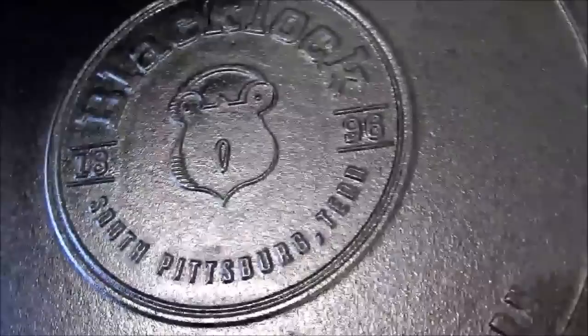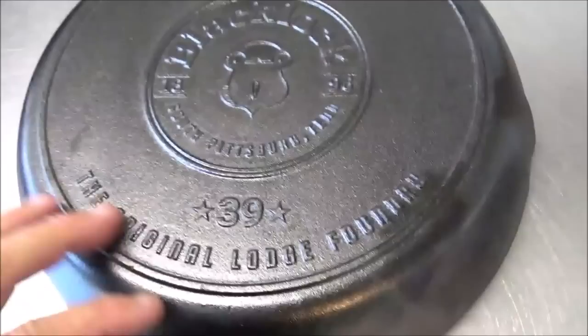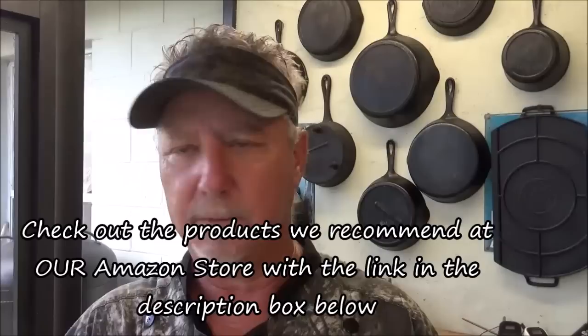Inside, I don't see any flaws in it at all. Let's look at the bottom side — got 'Blacklock, South Pittsburgh, Tennessee' molded in. This is piece 39. We got the new Blacklock in the house with some nice Corona Duche cast iron soap — I recommend it, it really works well and it doesn't strip seasoning out of your pans. So we got it cleaned up and dried off. Today we're going to put it over on the propane burner and cook up a one-skillet breakfast. Don't go nowhere, guys.